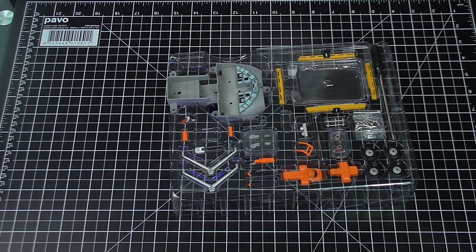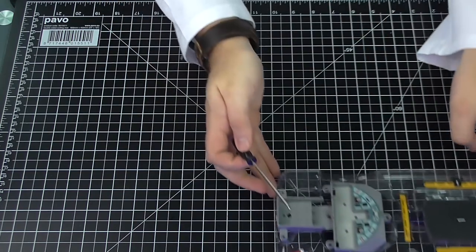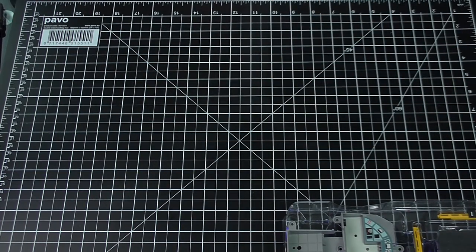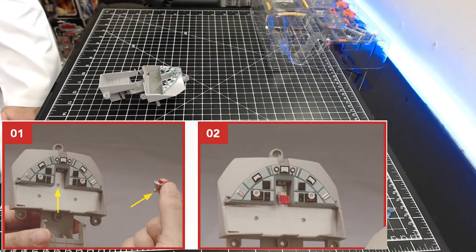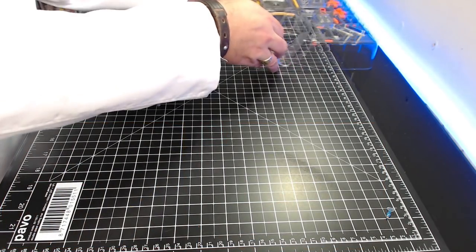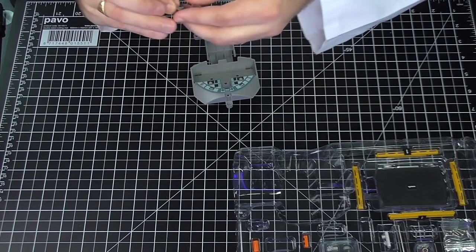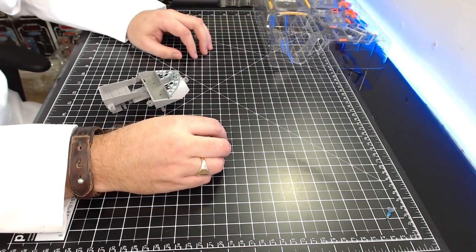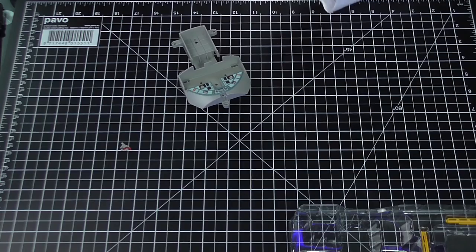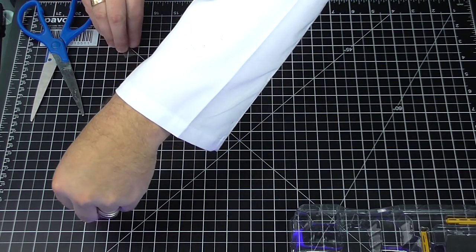They gave us a screwdriver, so I'm guessing we'll need that later. Stage two, step one: we're going to take this cockpit area and line up the pin on the inside of the pilot seat with the indicated hole in the cockpit. The pilot seat is this tiny thing here — look how tiny it is — and it's got a little pin underneath it.